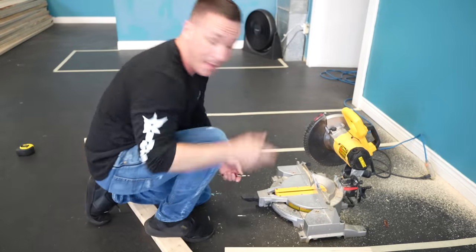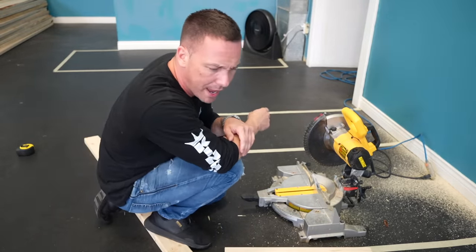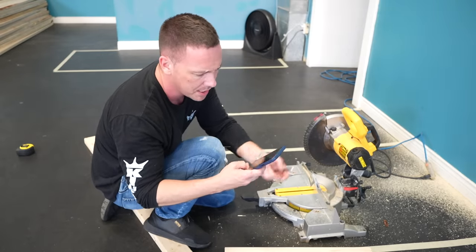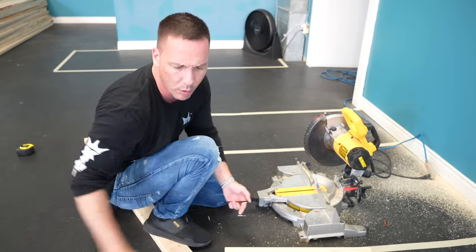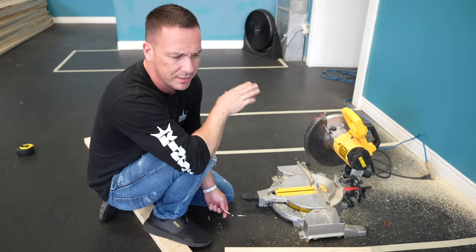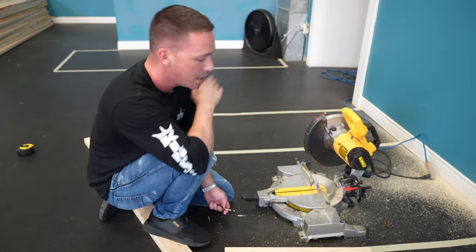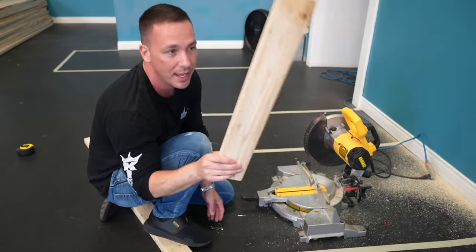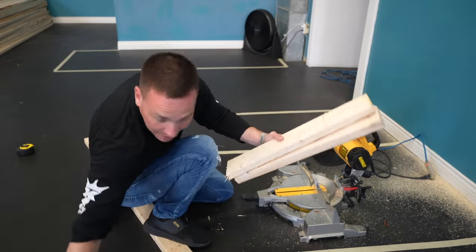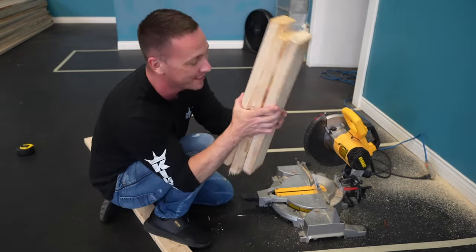I'm adding 180-gallon tanks on top of these. The tank weighs about 400 pounds empty. A gallon of water weighs 8.3 pounds, so we're looking at 1,500 pounds of water, 400 pounds of tank, add a hundred pounds of decor — I need to support around 2,000 pounds. Sounds like a lot, but look at this: 800 pounds per upright, times two is 1,600, times three is 2,400 pounds — technically this will support my tank.